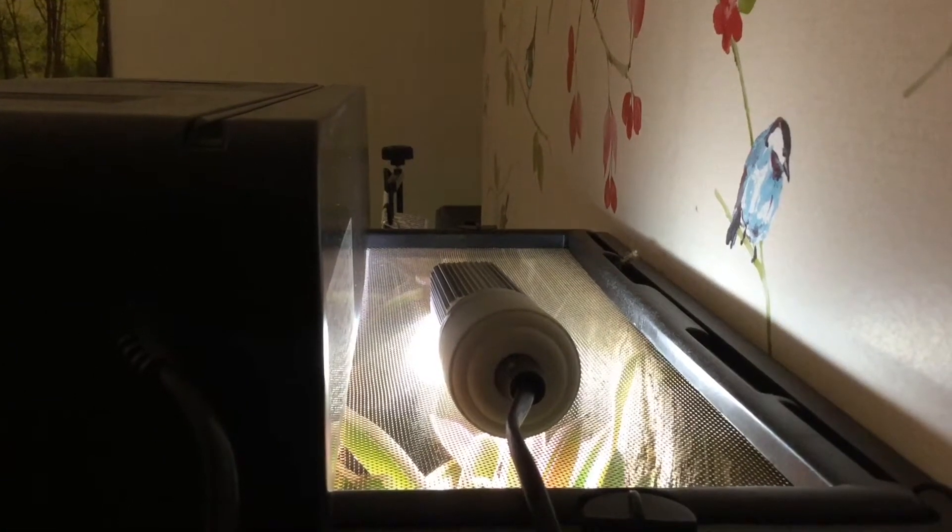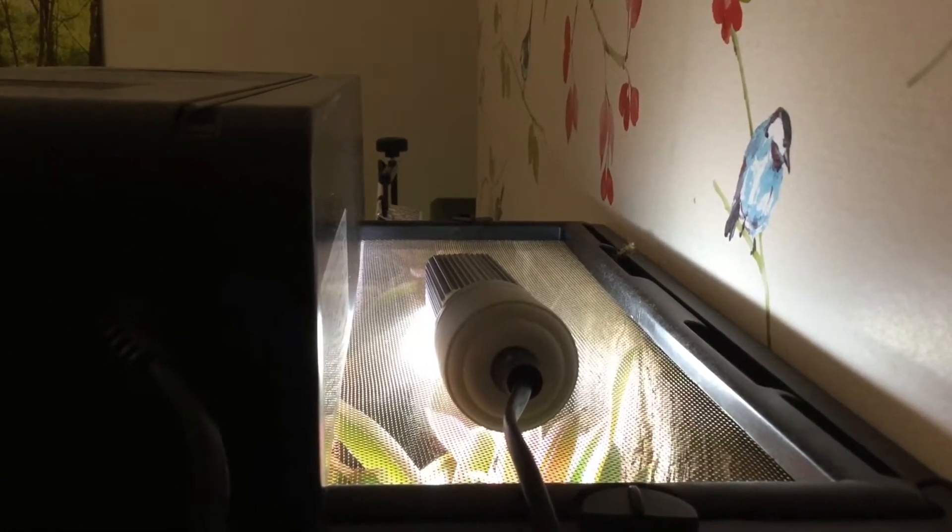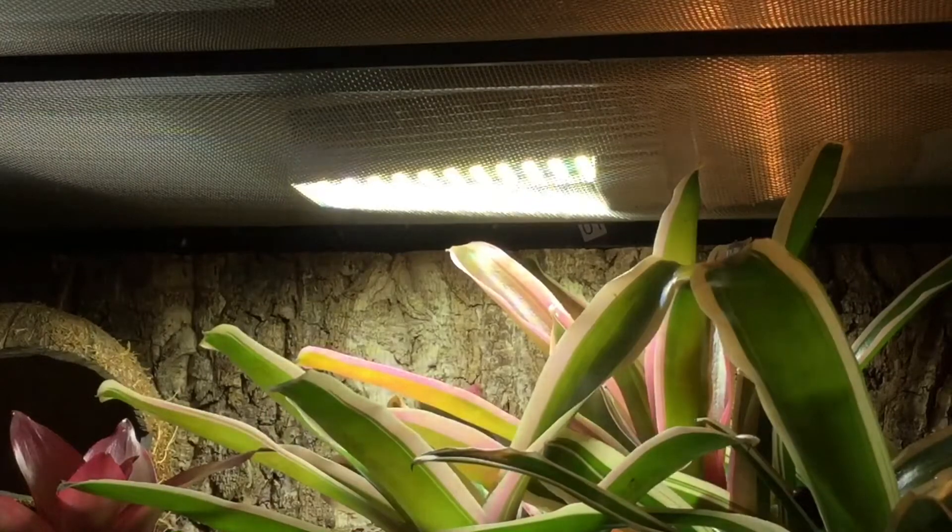Today I'm going to be doing a review of this light bulb — the Arcadia Jungle Dawn LED. Let's get straight into the video. This bulb is marketed primarily as a plant growth bulb, but how good is it?